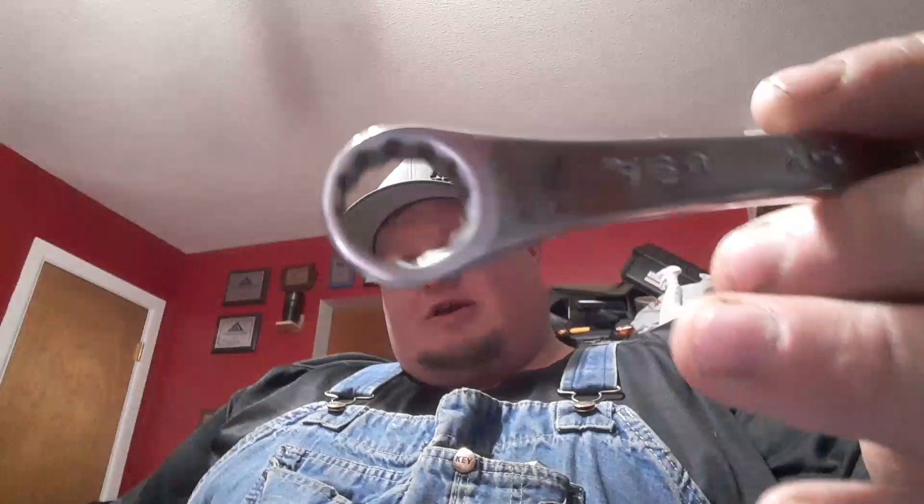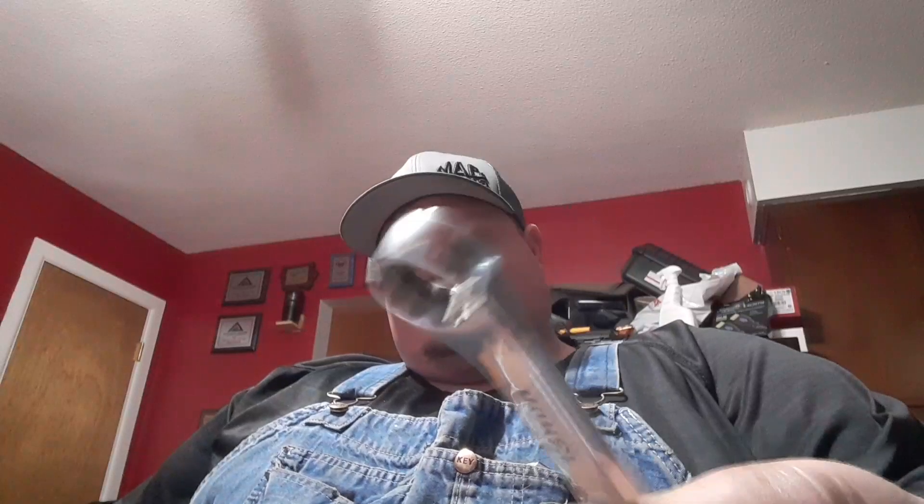But when you go to get wrenches, this is what boggles my mind. This is a Mac Knuckle Saver Wrench — I've had it for a long time, it's a 13 mil. I use my ratcheting wrenches mostly. These are my S&K wrenches. You can see they've definitely had more use to them, and you can see they're 12-point.